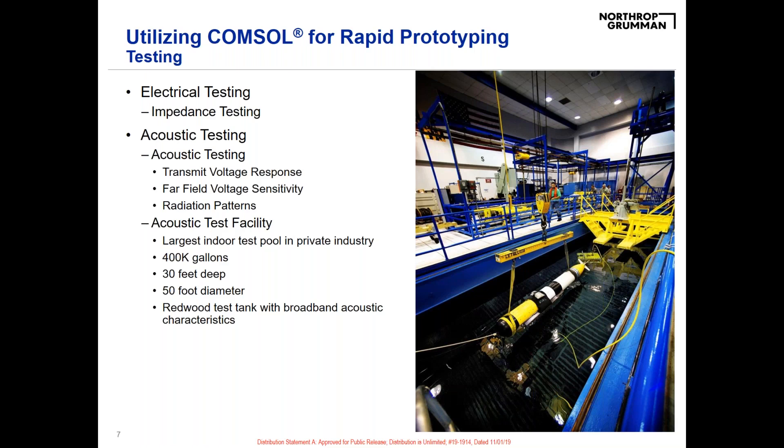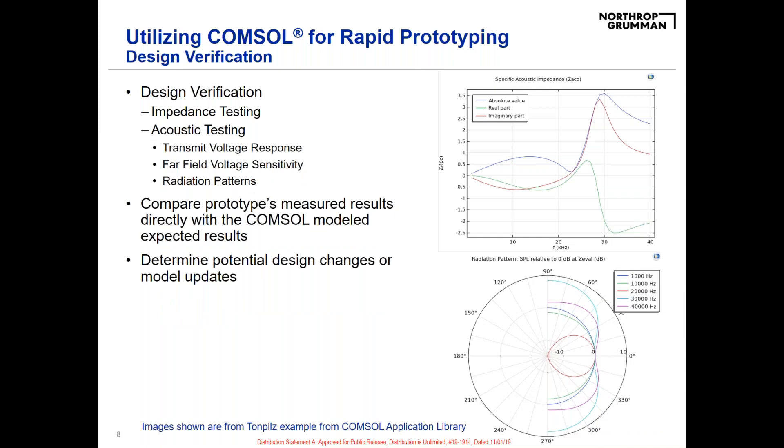We take the results from our acoustic test facility and bring them back into COMSOL. The acoustics package in COMSOL lets you output those exact same tests we run in our facility — impedance testing, capacitance measurements, acoustic testing — so we can directly relate back to the real test data, verify our model, tweak it if necessary, and then go back to the original design. We can change parameters and materials as needed to optimize transducer performance.